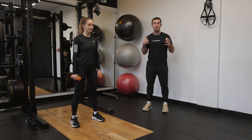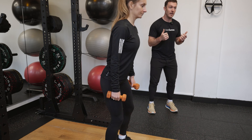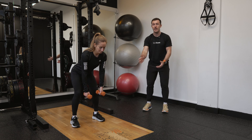We're going to be working through a reverse fly, a really great movement to work through some of those smaller muscles in the upper back. Steph's going to have a slight bend in her knee as she bends forward and leans over, keeping that back nice and strong and core nice and engaged. She's going to let the arms hang down so they're directly underneath the shoulders.